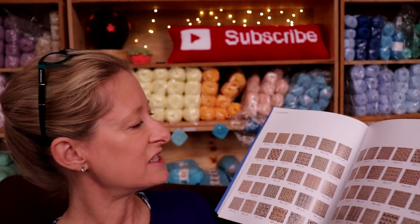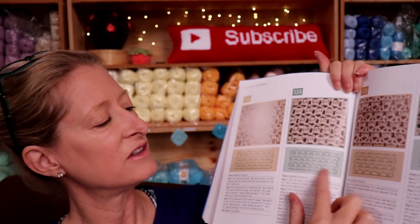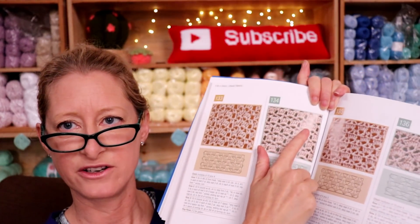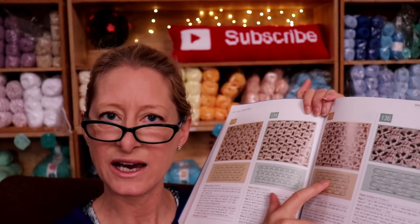Once you decide on your pattern — let's flip to something randomly — it will show you the picture and the chart of how to start it, and the multiples, like chain multiples of four plus three, or whatever it is for the stitch design you want to do. It also has the written instructions down below. I really like that because whatever way you're good at reading patterns, whether you follow written instructions or read a chart, it has both.